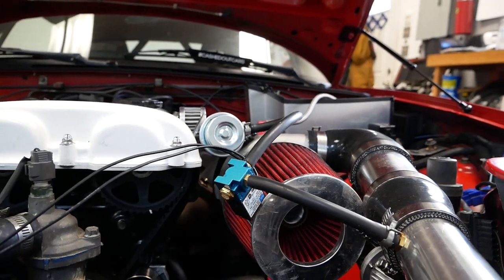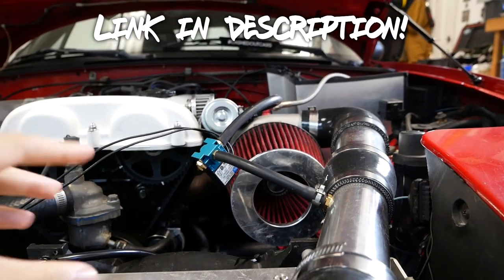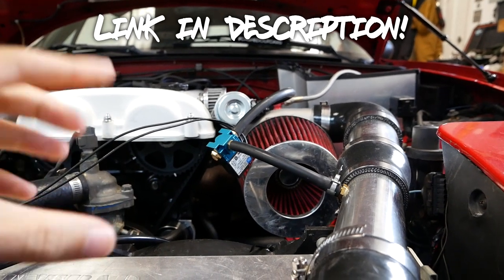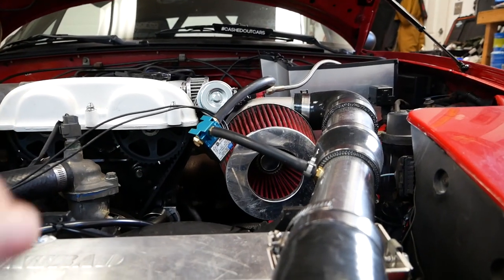Without further ado let's jump right into it and go over how to hook up an electronic boost controller on a Speedwino ECU, which also applies to MegaSquirt ECUs. The boost controller that I am installing in this video is this three port Mac valve. These are extremely popular because they work well and they're easy to set up. I have it linked down in the description. Now let's go over how to actually set it up so you could get those big power gains and big spool up gains.